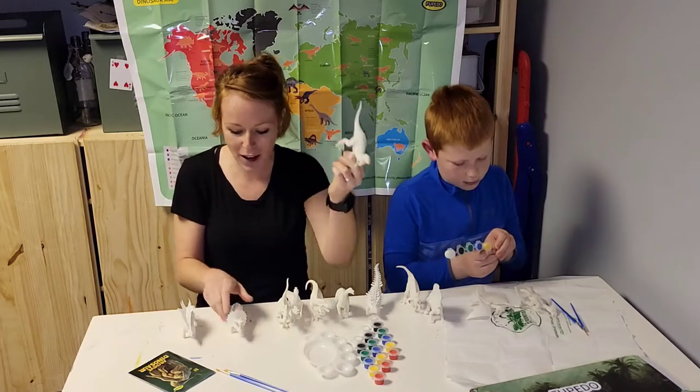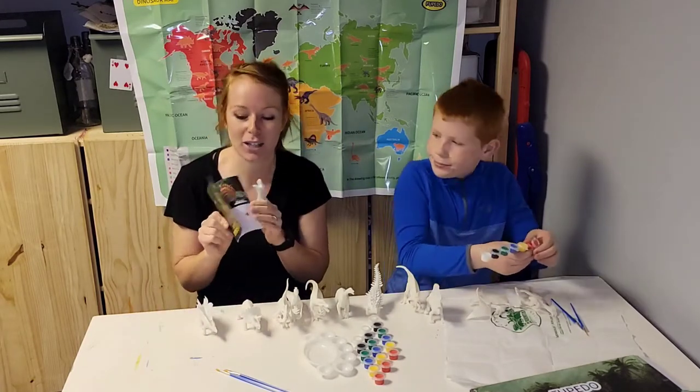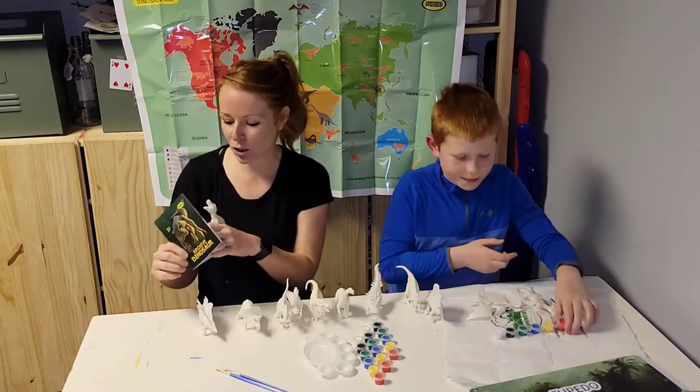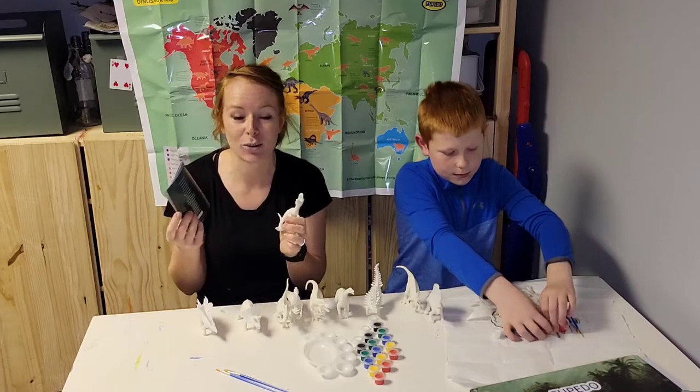They have T-Rex, Triceratops, Stegosaurus, and it even comes with this fun little educational book. It gives you a little breakdown of each dinosaur, and there's even a couple of additional ones in here.